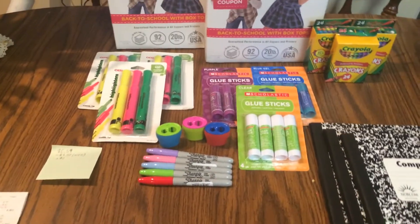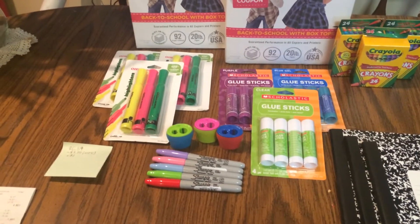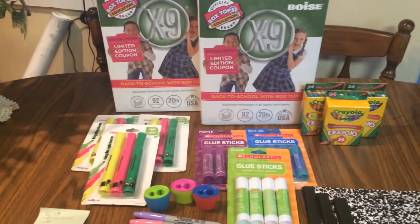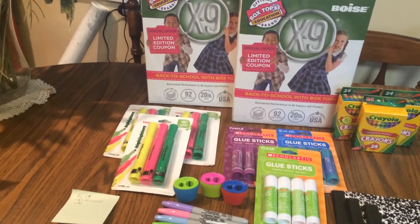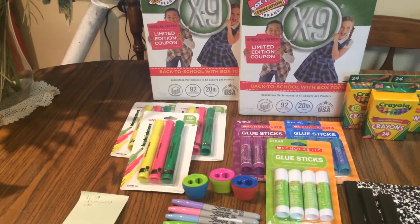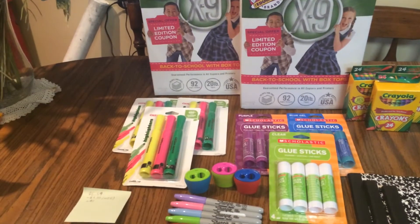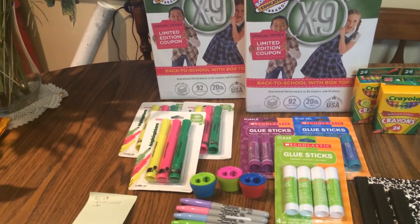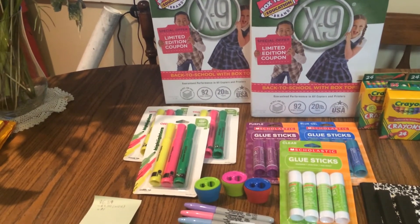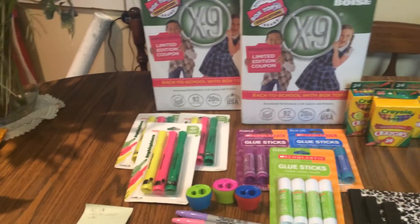Awesome deals, especially because this is stuff that I need or my little brother will need for school. And like I said, it's a really good deal on the copy paper too — it works out to be $2, and that's pretty good. If you stock up now, it's a good deal because you won't get deals quite as good throughout the year. I know Office Max sometimes has it for a penny after mail-in rebate, but now that it's Office Depot and Office Max combined, this is still pretty good.